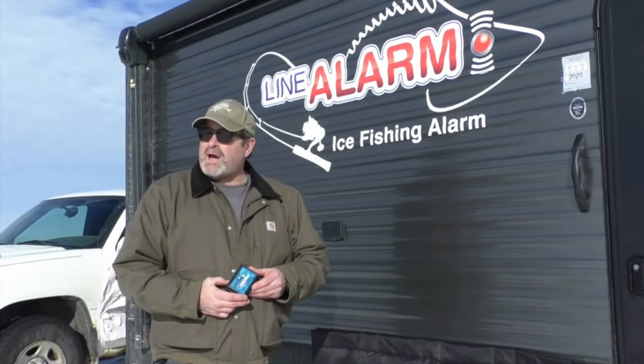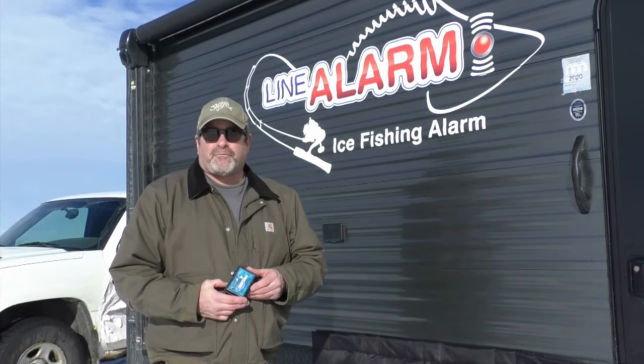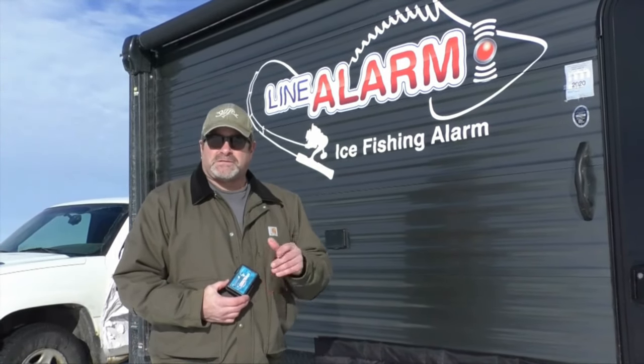I'm also involved in the Warriors website because I have a son in the military — he's in the Air Force in San Antonio. Shout out to Dylan in San Antonio! If you're interested in this product, check us out at linealarm.com. We're in a lot of retail stores too. Thank you.